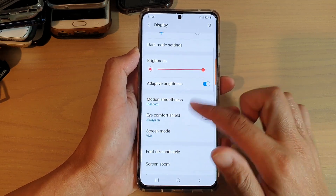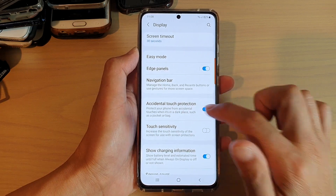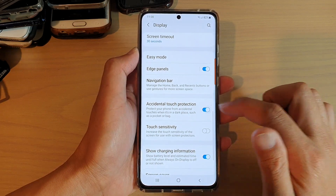Next, swipe down and tap on accidental touch protection and toggle the switch to turn it on or off. And that's it.